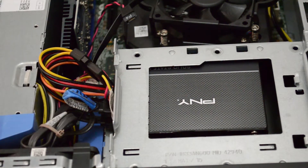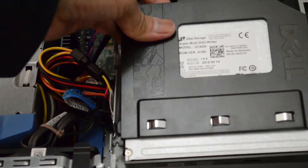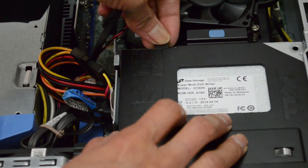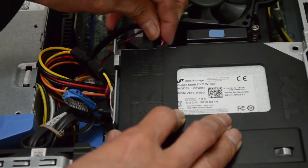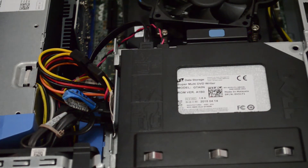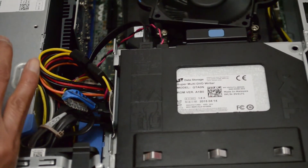Now that the cables are connected, I am going to install the optical drive again - just slide it in. That's it. Now we have the power, and then that one goes right around here. And that's it. So let's turn it on. Now let's connect the power from the back. Now I'm going to turn on the computer.